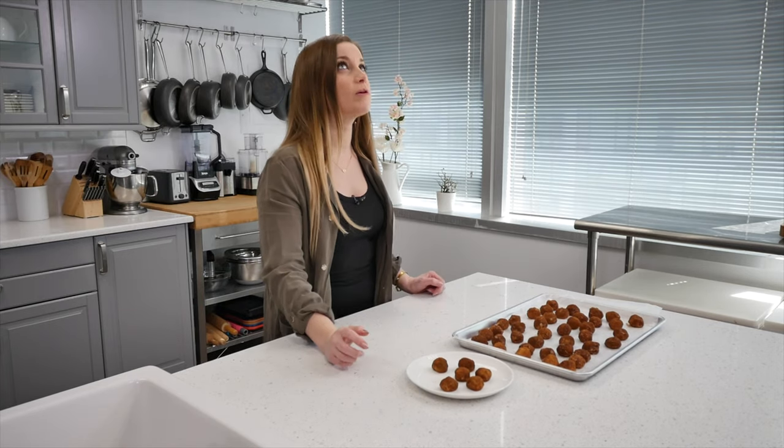Alright, they are all finished. Oh my God, these are amazing. If you don't feel like making these, please do yourself a favor and at least buy them in the store — I promise you, these are so good. They just melt in your mouth. I really hope you guys enjoyed this recipe. Don't forget to subscribe and I will see you in the next video. Bye!